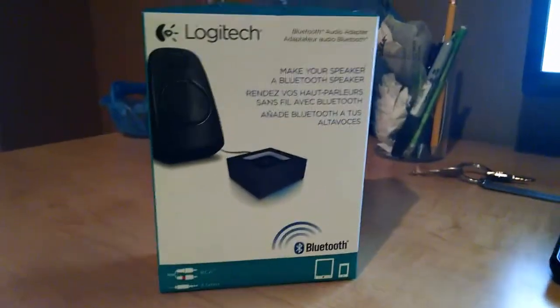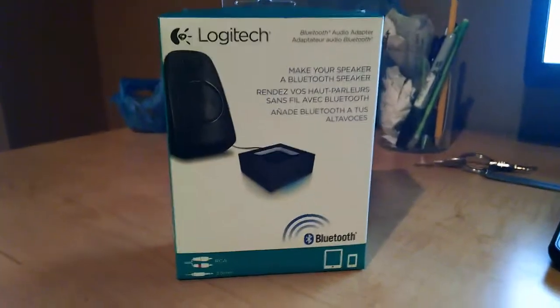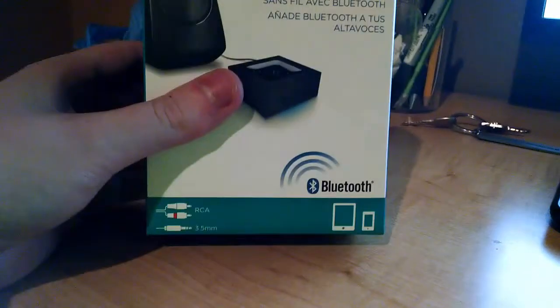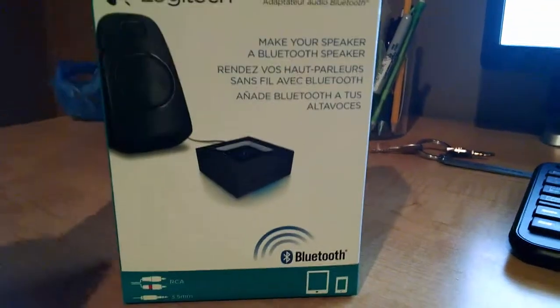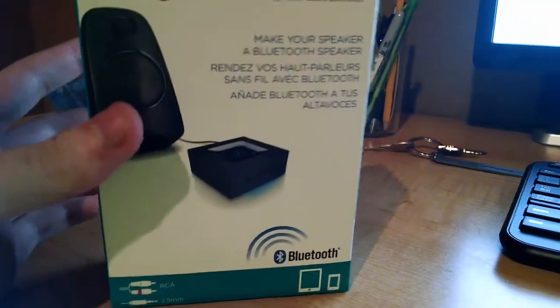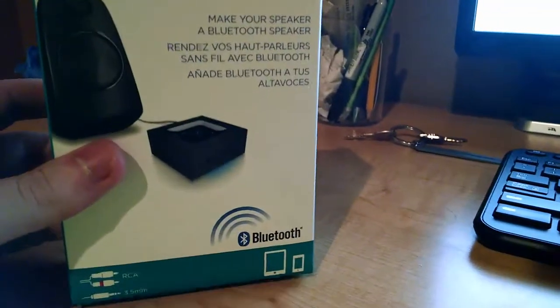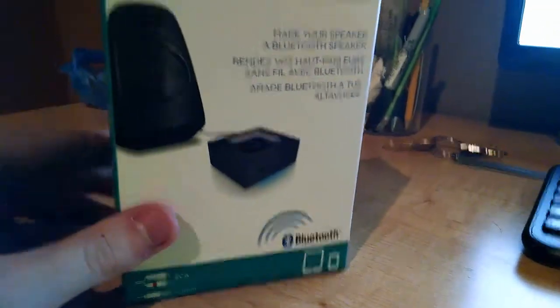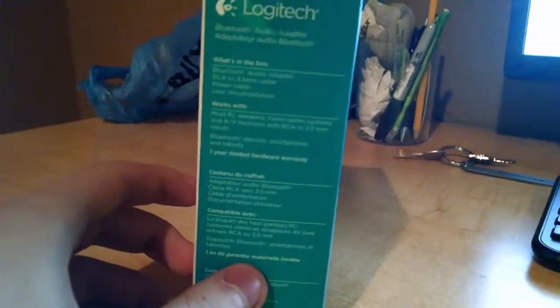Hi everyone, my name is James and this is an unboxing of the Logitech Bluetooth receiver - not an adapter. An adapter is for PCs and stuff, but a receiver makes any musical thing or speaker into a Bluetooth item. So this makes any speaker into a Bluetooth-enabled thing where I can control it with my phone and play music from it and broadcast.